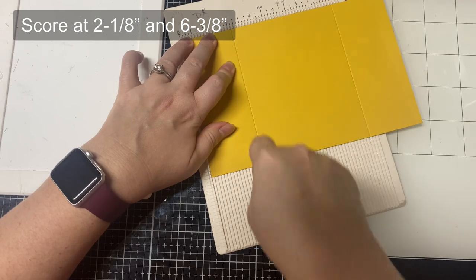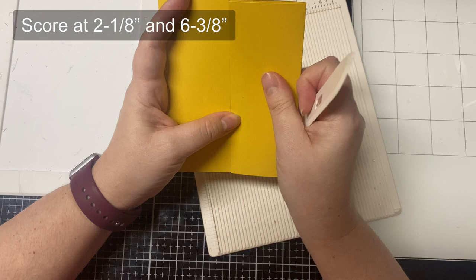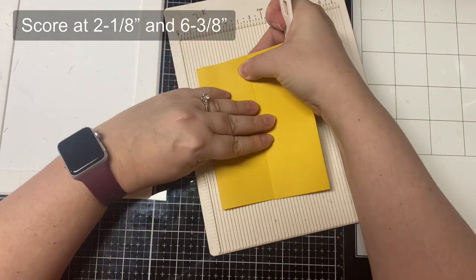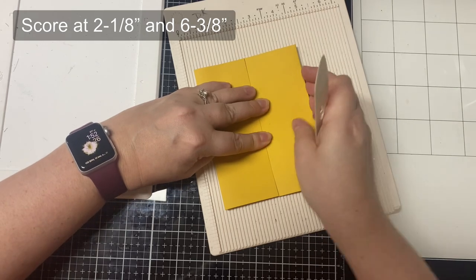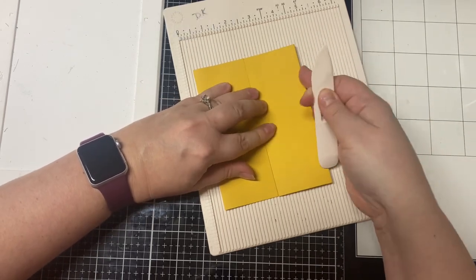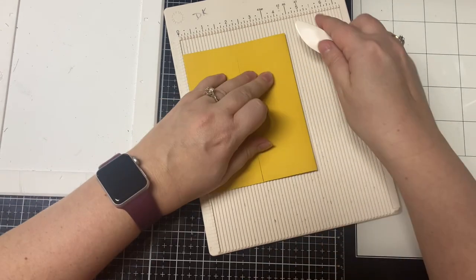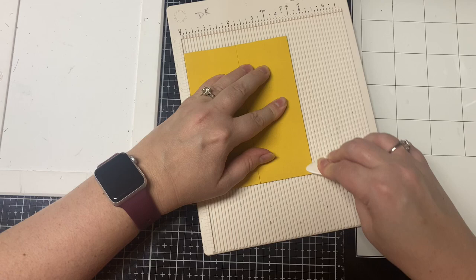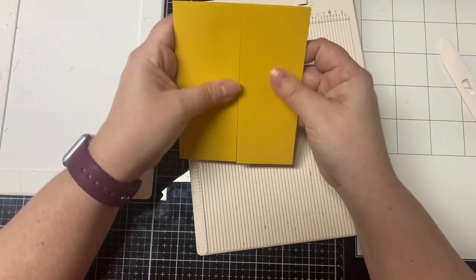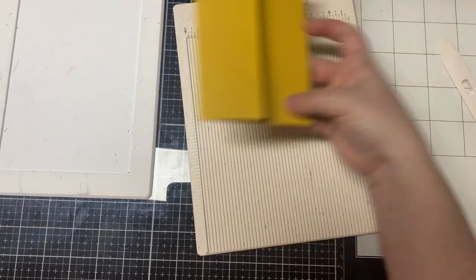Let's go ahead and make our gatefold. You'll need a scoring board, and on the eight and a half inch side you'll score at two and one eighth of an inch and then again at six and three eighths of an inch. Because I had a small scoring board, I just flipped it over and scored again at two and one eighth of an inch. Then you'll fold on the score lines inward, making sure not to leave a gap in the center, and once they're lined up, reinforce those folds with your bone folder — now you have a gatefold card.